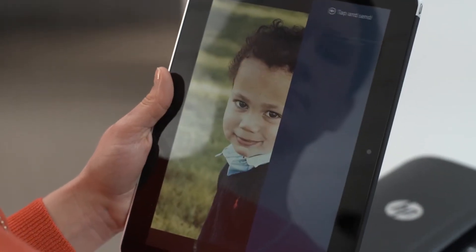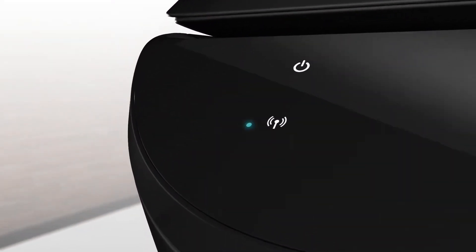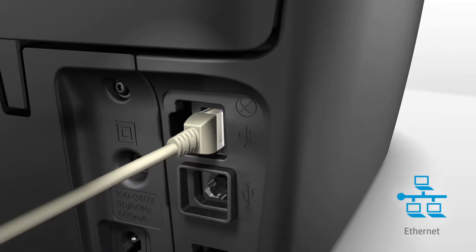Walk up and easily print with just a touch from your NFC printing-enabled smartphone or tablet. Connect to the Internet wirelessly with broad mobile device connectivity, or for added peace of mind, use the built-in Ethernet port.